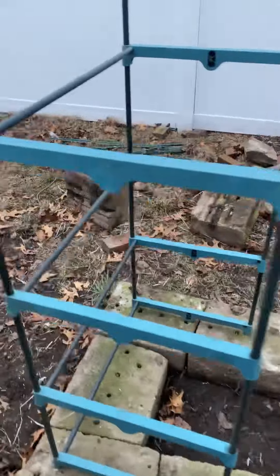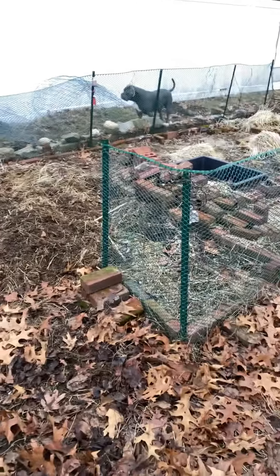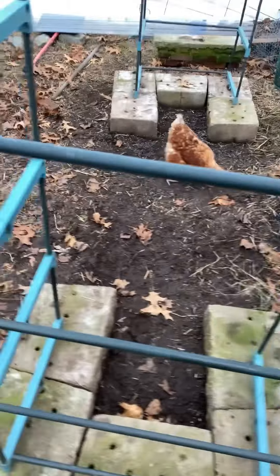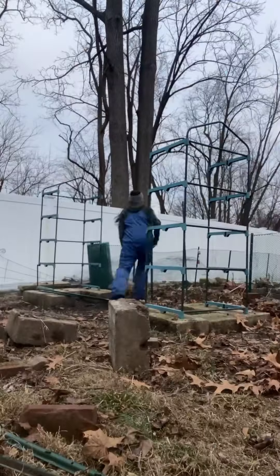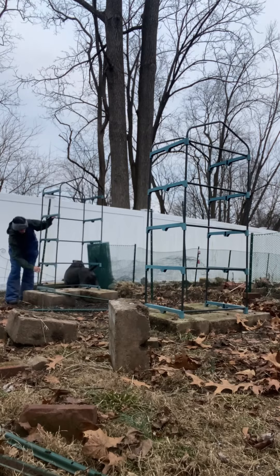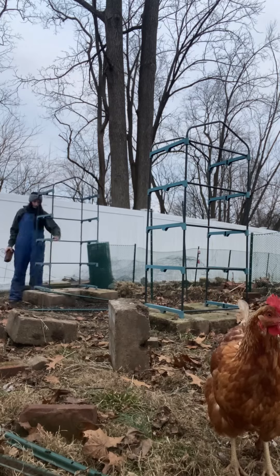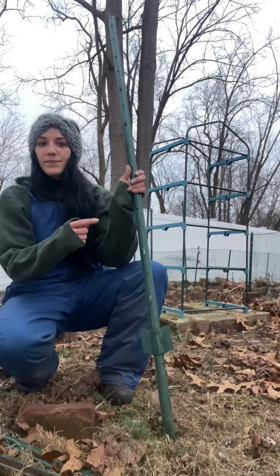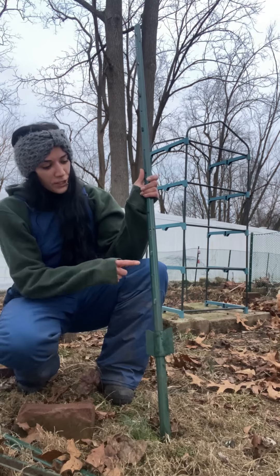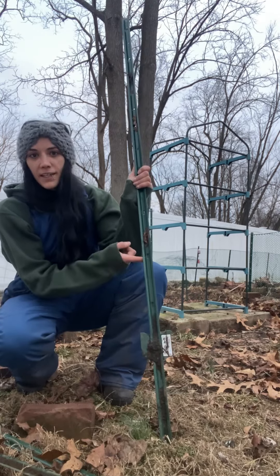I'll get you guys set up and we'll start building. We've got 30 minutes of sunlight left — wish us luck. When you're mounting these, you want to make sure that you're putting these little hooks on the inside so that way the plastic wrap isn't going to get caught.